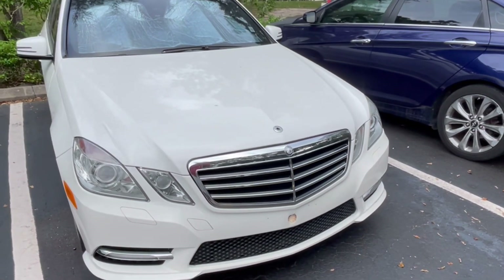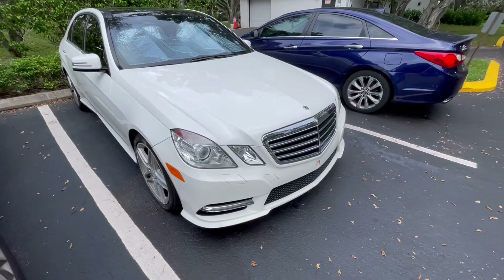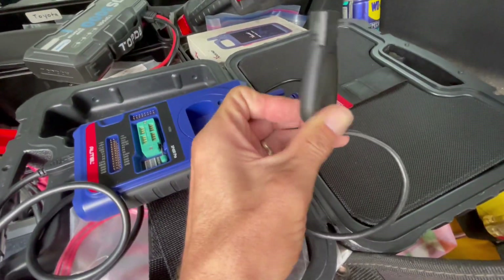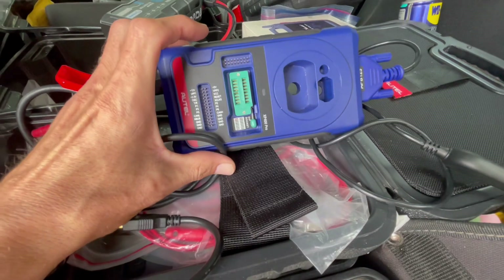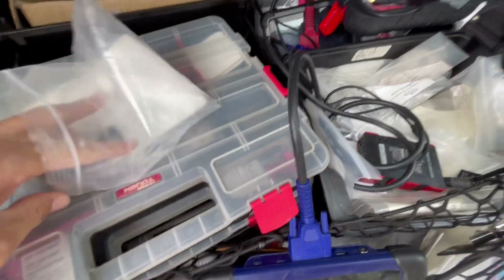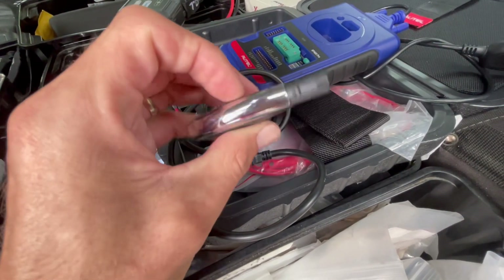Today we're going to do an all-key-loss situation for a 2013 E-Class using the Autel. We're going to be using the XP400 with the emulator connected to the XP400 and the Autel, and we're going to be adding an aftermarket key using the double-battery ones.